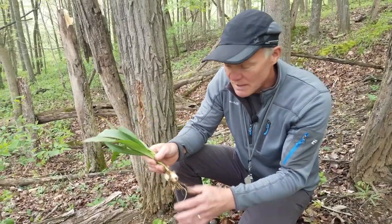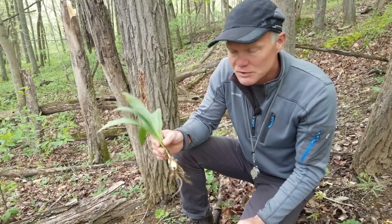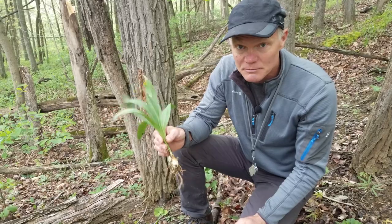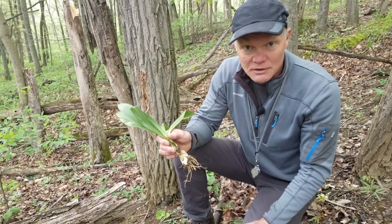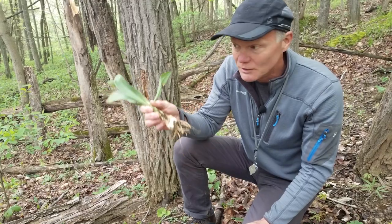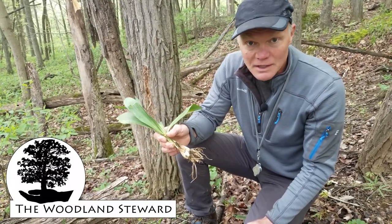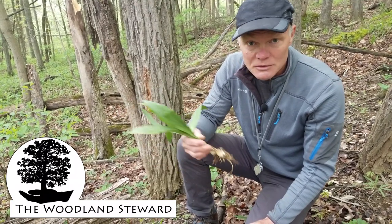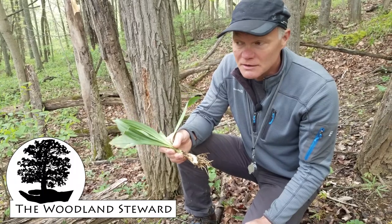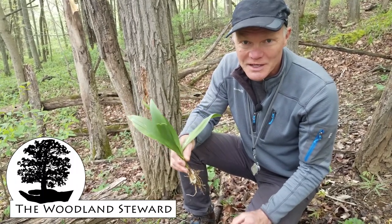Anyway, that was ramps — we're going to go in and prepare these for breakfast. Maybe we'll show some clips or still shots of what we've done. Other than that, thanks for being with us and sharing some of our woods and ramps with us. If you like what you see and want to see more of what we're doing, please subscribe — it means a lot to us and lets us know that there are people listening who are as interested in finding out about nature as we are. Thank you very much.